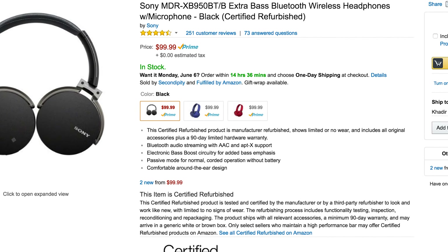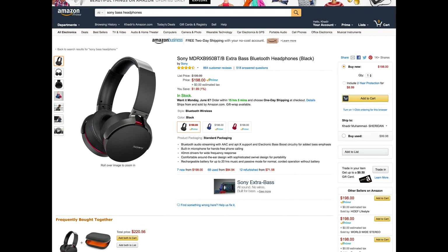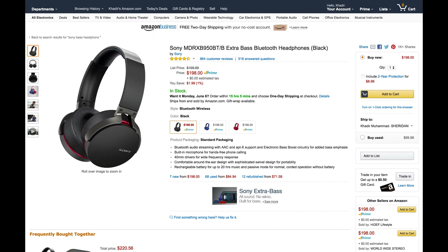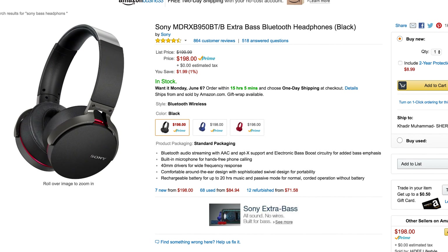That's a $100 discount because these headphones come at a price of $200 starting. Amazon was having a great deal for refurbished pairs, which are pretty much the same thing. Considering it doesn't come with a case, you're not really missing out much because you get all the cords and everything.